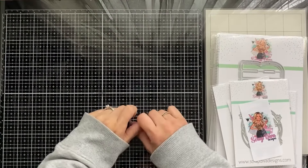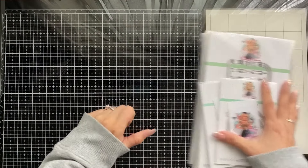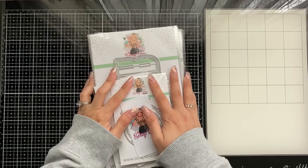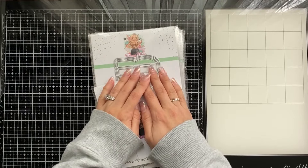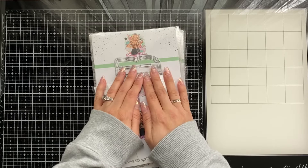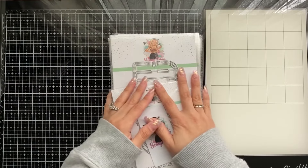Hey everybody, welcome back! I'm Veronica from Daisylu Designs, and today I have a fun March 2024 — oh my gosh, 2024 already! — Scrap Diva Designs die release. I'm so happy to be able to share these with you. We have a lot to get into, so let's get started.